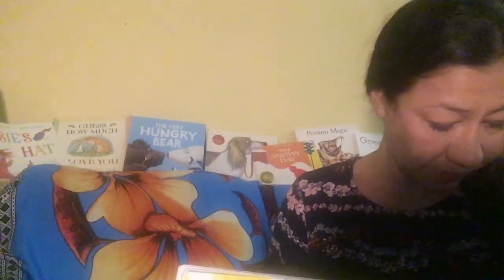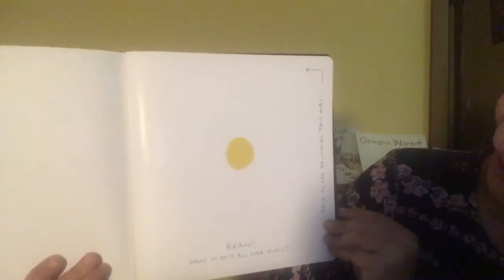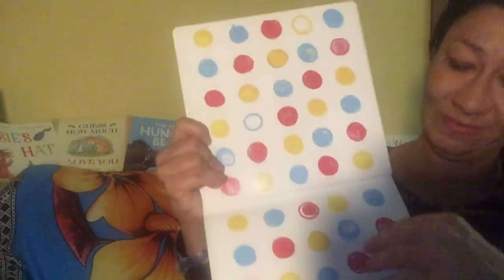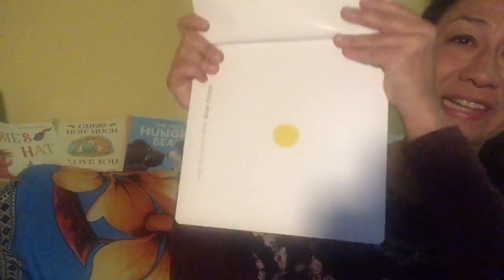Oh, too loud! Quick, press the white dot. Can you press it? Bravo. Want to do it all over again? Then back to the beginning - this way. There we go, back to the beginning. But we won't do it again right now.